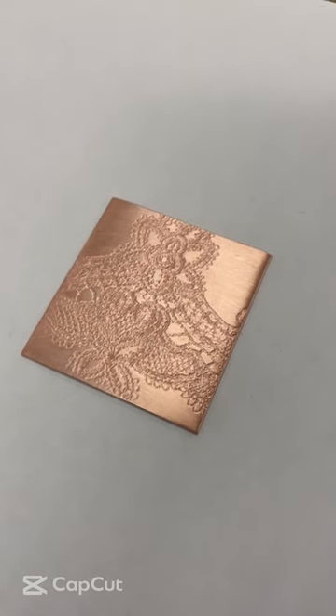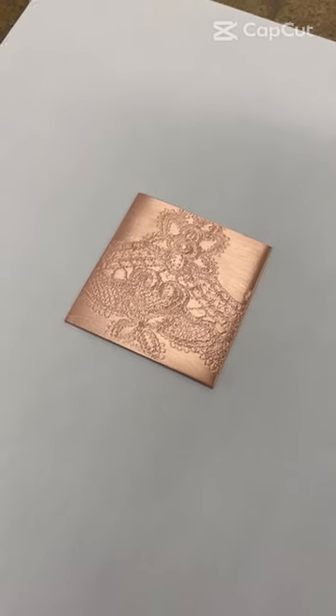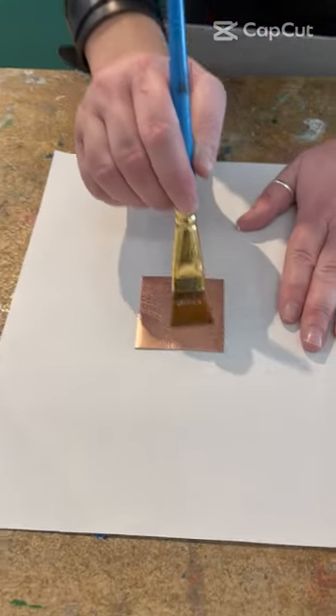Today I'm going to show you the basics of enameling, which is the art form of binding powder glass to metal. First we start with a very clean piece of copper. Next we apply clear fire, which is going to help powdered enamels stick to the metal.